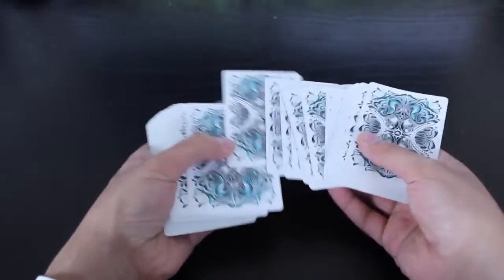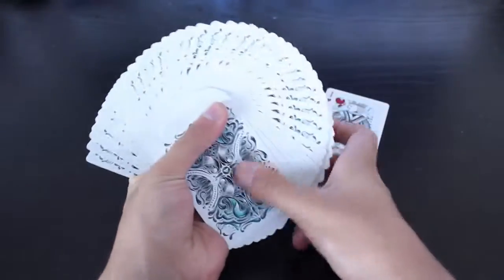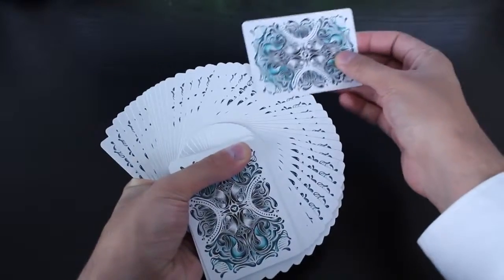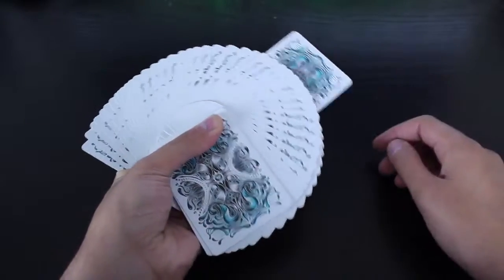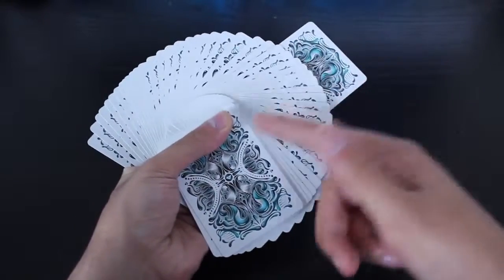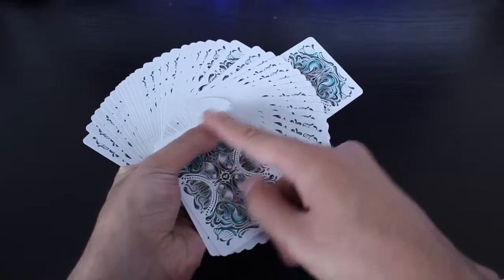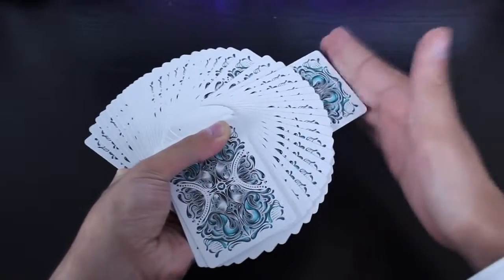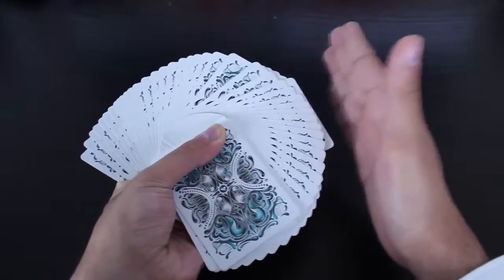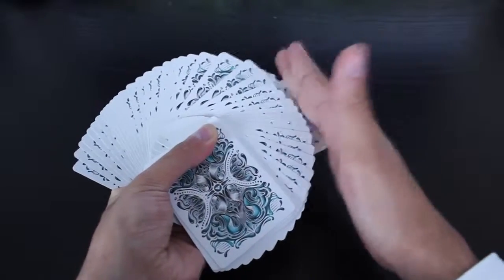I teach the one-handed method in that same video so you can check that out. Here's what you're going to do: you take out a card — this is the selected card for example. You're going to do the thumb fan, and you can either ask them to stick it in the pack or you can just grab the card from them and do it yourself. You stick it in and then act like you're pushing it in — you really are pushing it in, but as you're pushing it in, I'm applying pressure downwards with my left thumb. So I can push it in, but because I'm applying that pressure there, it doesn't allow it to go all the way in. It can't — it's like a break almost.